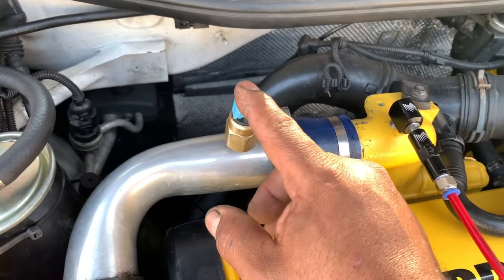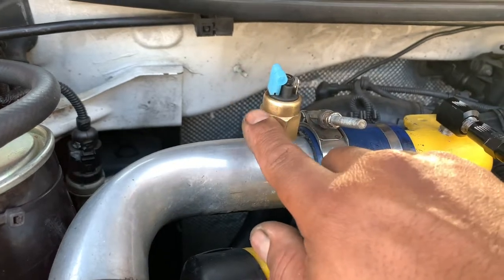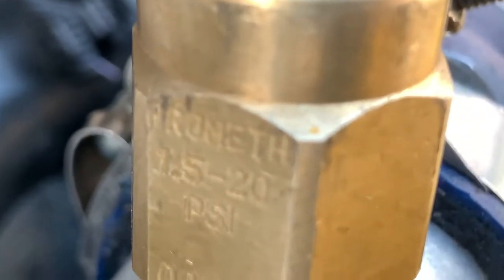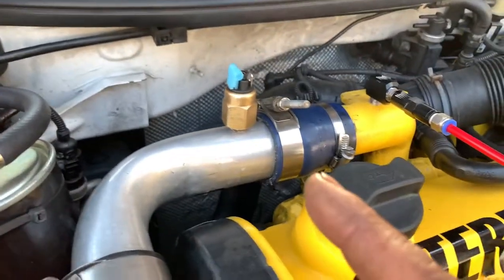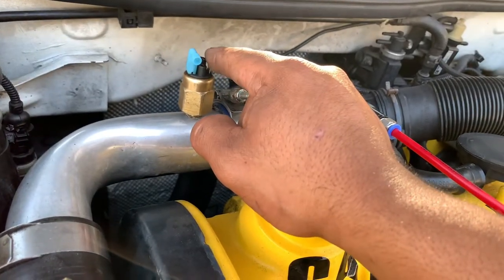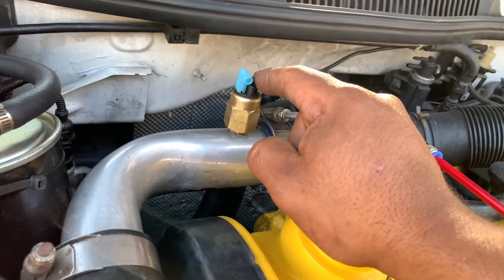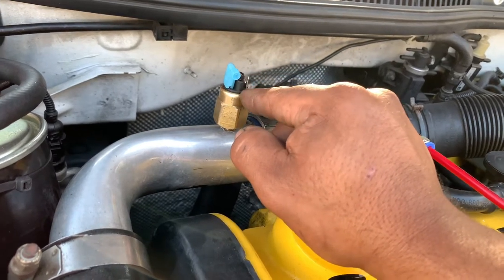I put the boost pressure switch - this boost switch is not provided with the kit, so it has to be purchased separately. I bought this because the one that came with the kit is a plastic one and it's not accurate. This is way more accurate - you set it to whatever PSI you want and it will come on exactly at that PSI, and when you release the gas pedal it will immediately turn off.